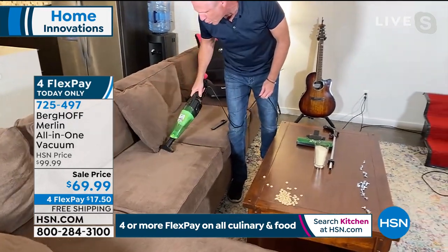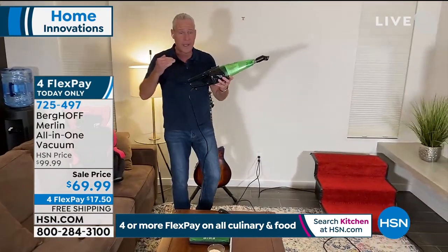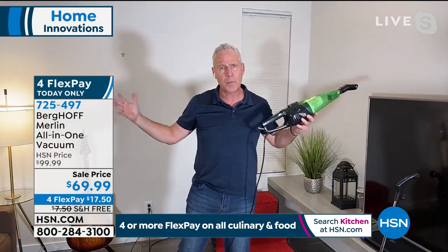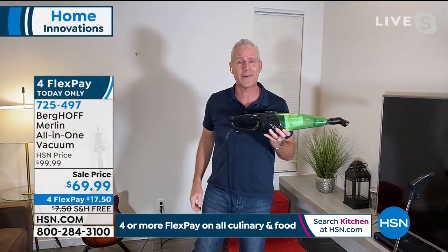Look at the job it does on upholstery — it makes it look like new without having to shampoo. That's the beauty of the Merlin. It goes from handheld to upright and back. You've got extended handhelds for the AC and heating ducts. You've got all the power performance right there in the palm of your hand. Family owned business right here in the good old US of A.